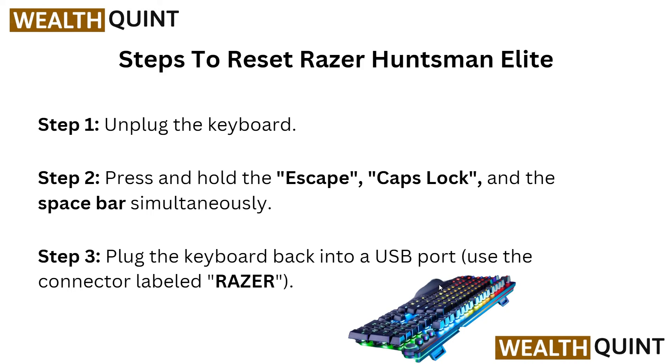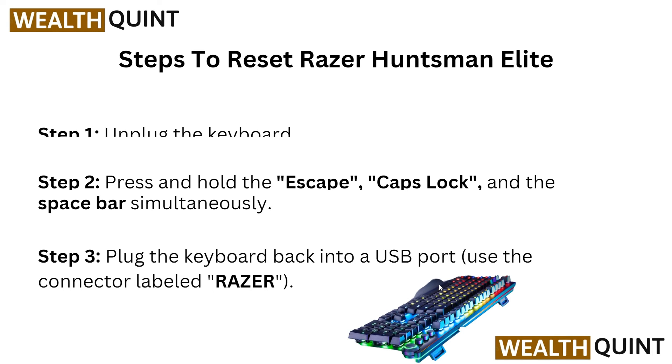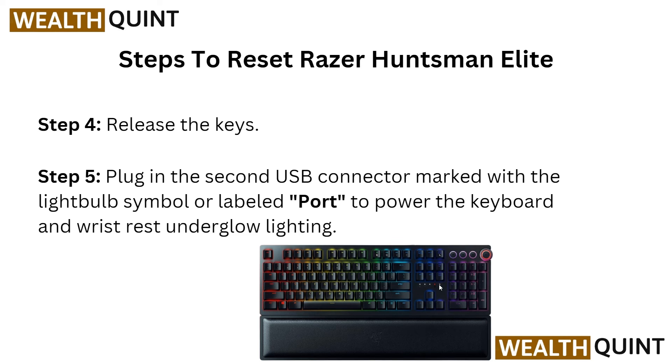Here are the steps for the Razer Huntsman Elite. In step 1, unplug the keyboard. In step 2, press and hold the Escape, Caps Lock, and Space Bar simultaneously. Then plug the keyboard back into the USB port and release the keys. After this, plug in the second USB connector marked with the light bulb symbol or labeled port to power the keyboard and reset the underglow lighting.